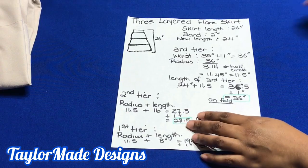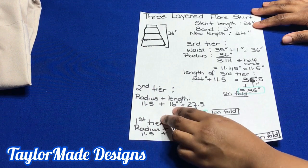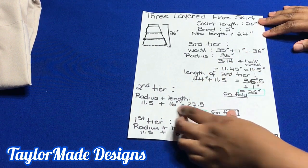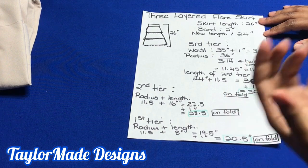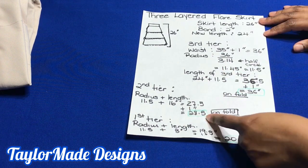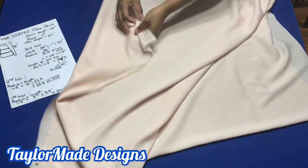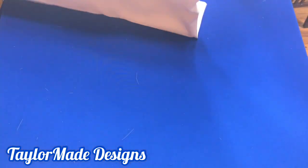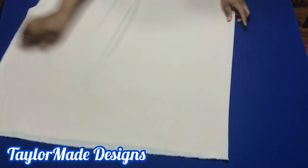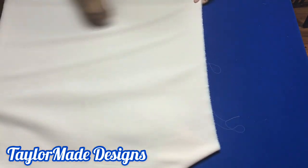This is the third tier — this is what your third tier will look like. Now I'm going to show you how to get the second tier. For the second tier, we're going to use the same radius of 11.5 inches, but I want the second tier length to be 16 inches. So 11.5 plus 16 inches gives me 27.5 inches, plus one more inch for sewing allowance, which is 28.5 inches. Remember this is going to be unfold. Let's check if we have enough — I need 28 inches unfold.